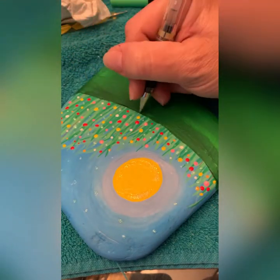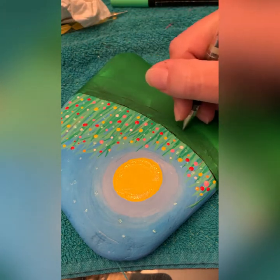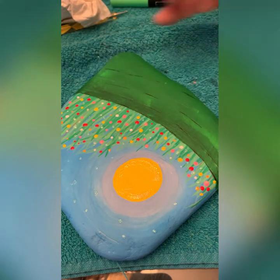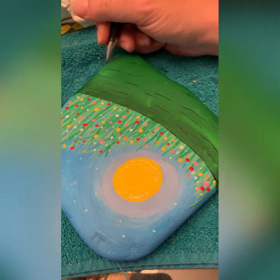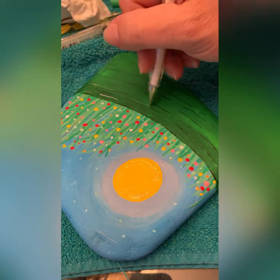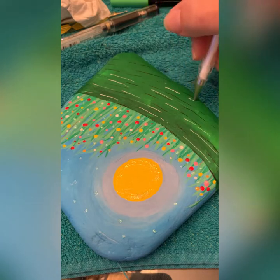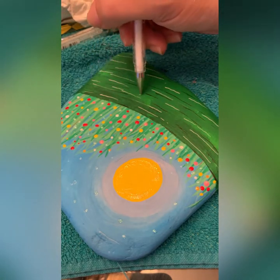I'm going to add some little random lines — let's have fun with it. Let's do some shaky lines and some inconsistencies, just kind of give it that 'hey, the world's spinning' look. If you are a shaky Shirley like I am, this is right up your alley, because these don't have to be perfect. We're just having fun.